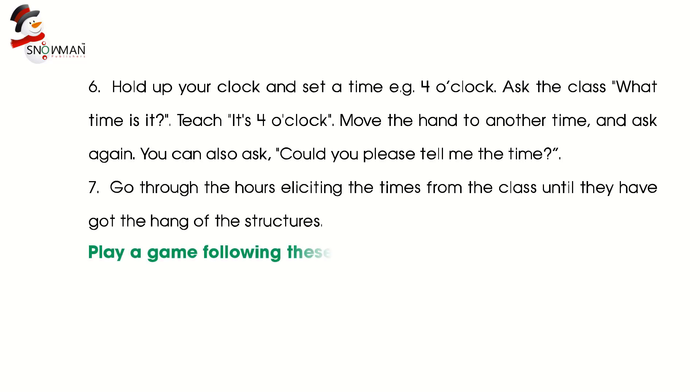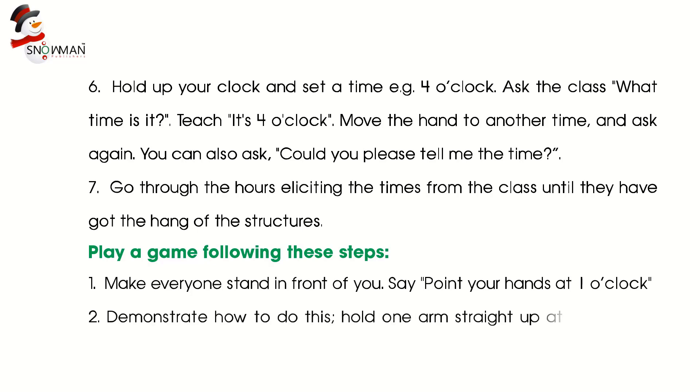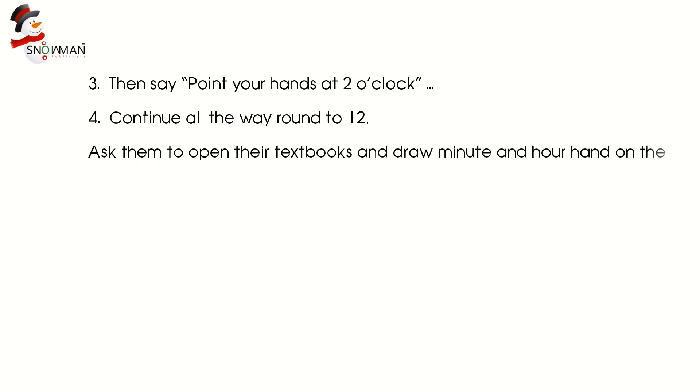Play a game following these steps. Step 1: Make everyone stand in front of you. Say, 'Put your hands at 1 o'clock.' Step 2: Demonstrate how to do this — hold one arm straight up at 12 and the other at 1. Step 3: Then say, 'Point your hands at 2 o'clock.' Step 4: Continue all the way to 12. Ask them to open their textbooks and draw a minute hand and an hour hand on the clock.